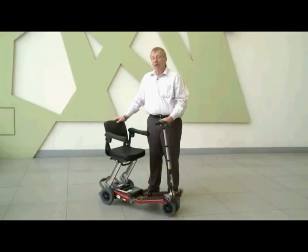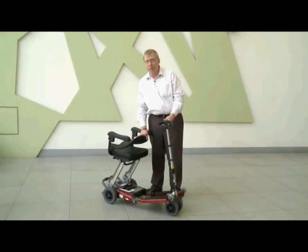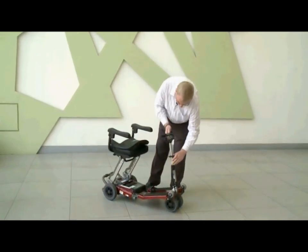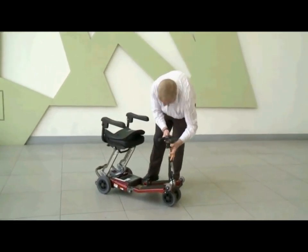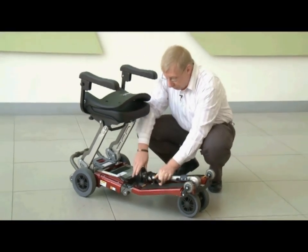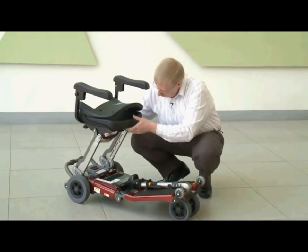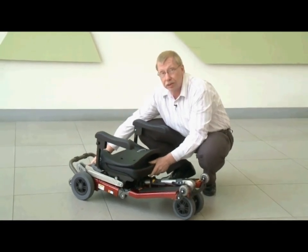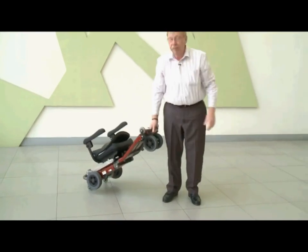There are two ways that you can fold this and bring it with you. First, put the seat back down and lower the handlebars, re-clamp them, open up the bottom clamp and lower the handlebars into place. Next, re-lock the clamp. Now lower the seat into its stowed position and make sure that it's locked. That's it, you're ready to go.